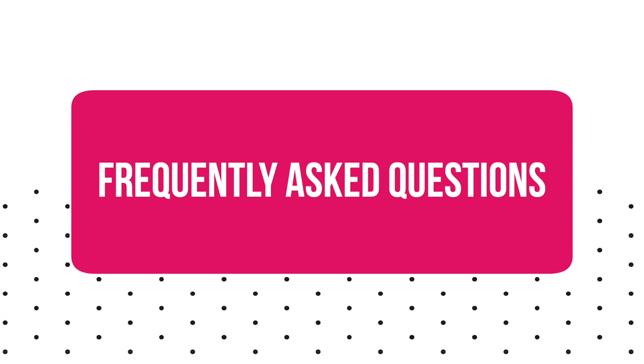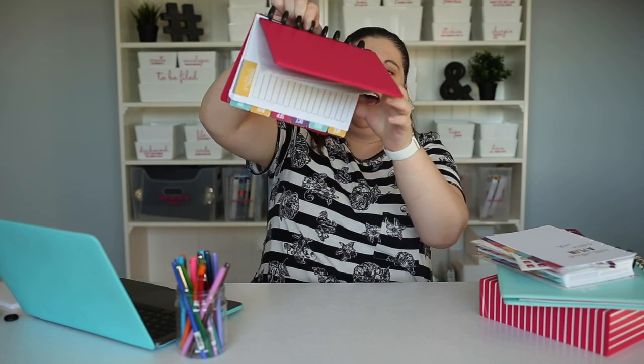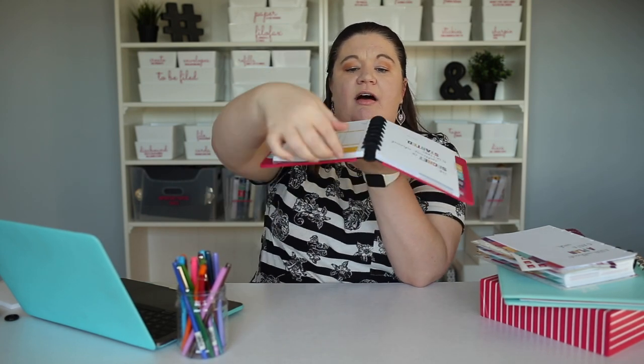One of the questions I get all the time is: do the pages fall out? I totally understand because when I first discovered this system I wondered the same thing. But the answer is they absolutely don't fall out. I can hold this planner by just one ring, shake it, and absolutely nothing falls out. The ridges on the rings keep things securely in the planner. The only concern is if you overfill the rings — as you flip through, pages could start to pop out. So if you have any problems, check that you haven't overfilled your rings. Other than that, it's perfectly secure.